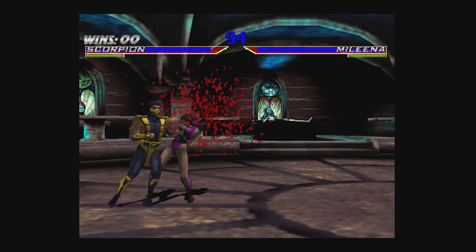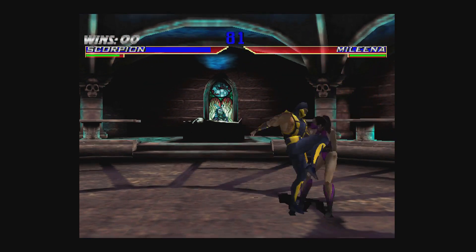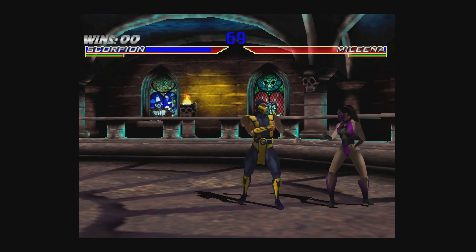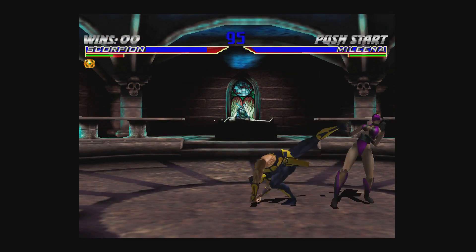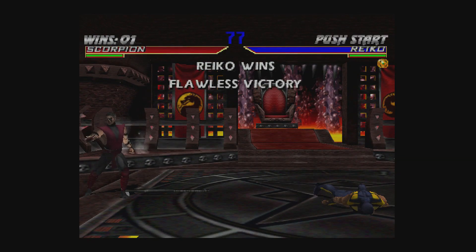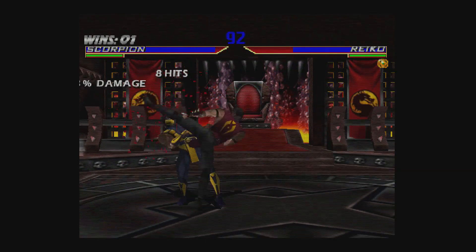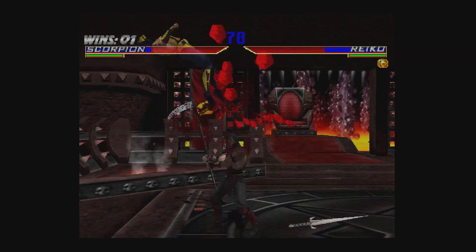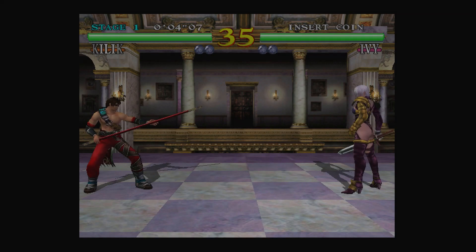And of course my favorite Dreamcast game — I can't make a video without showing Mortal Kombat Gold. It's basically the ultimate version of Mortal Kombat 4 with new characters. The graphics look really, really good. Here's some scan line footage — you can go into the menu and enable scan lines. What's cool about scan lines on Mortal Kombat Gold is it looks a bit more like the arcade version. The scan lines look pretty good, and if they're not your thing, you can just leave them off.